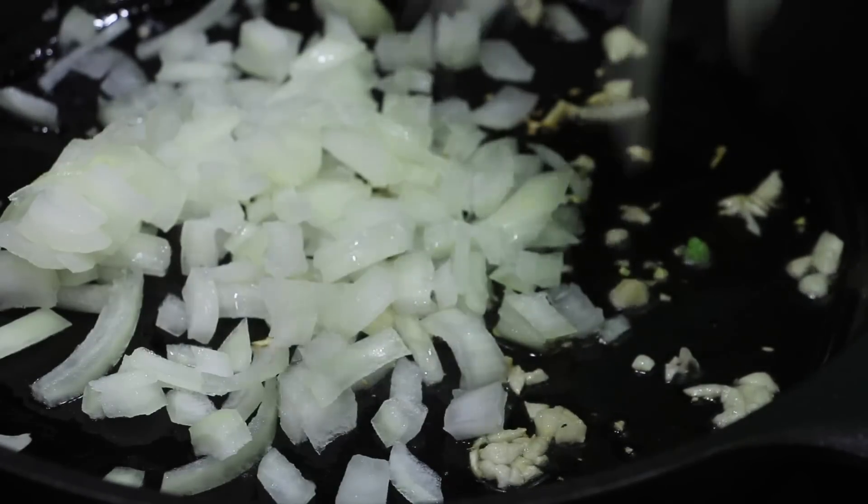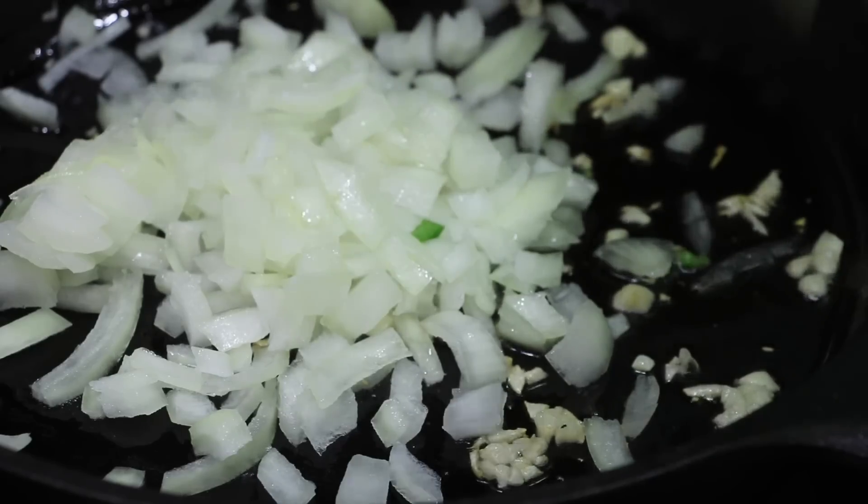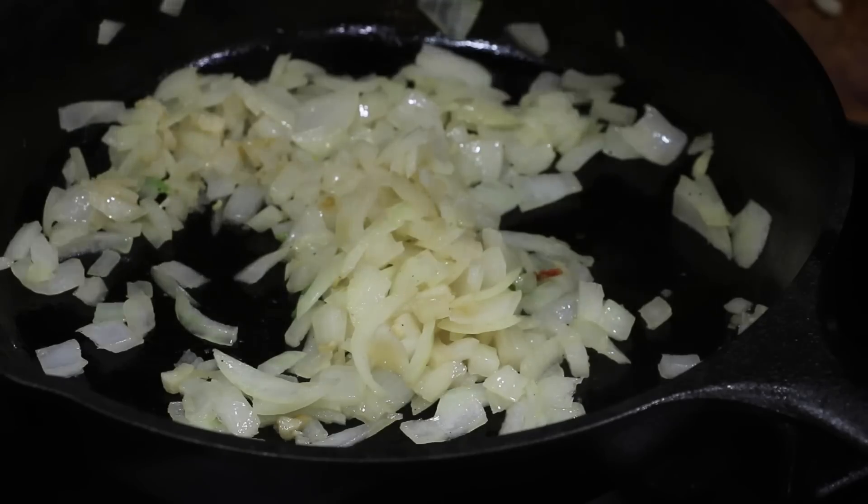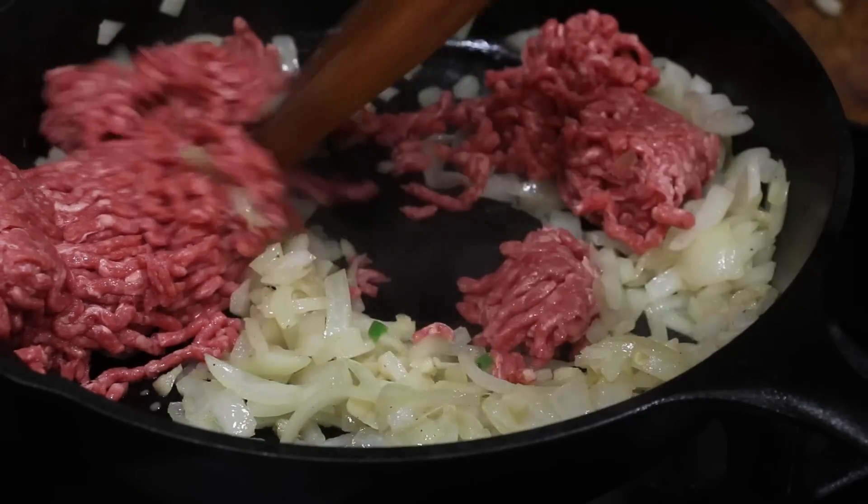Heat up some oil in your cast iron skillet and sauté your garlic until they're fragrant. Next you're going to add in your chopped onions and sauté until they're soft. I'm going to give them about 3 to 4 minutes before we add in our minced beef.